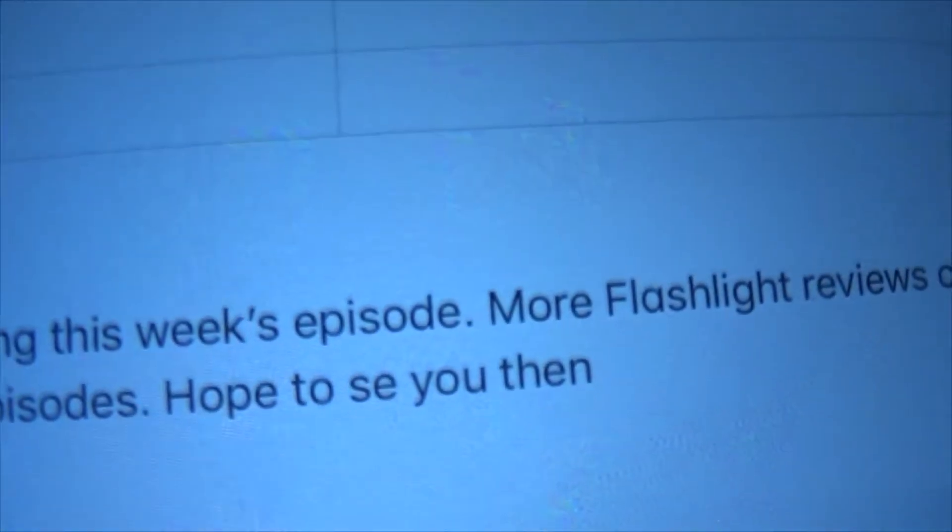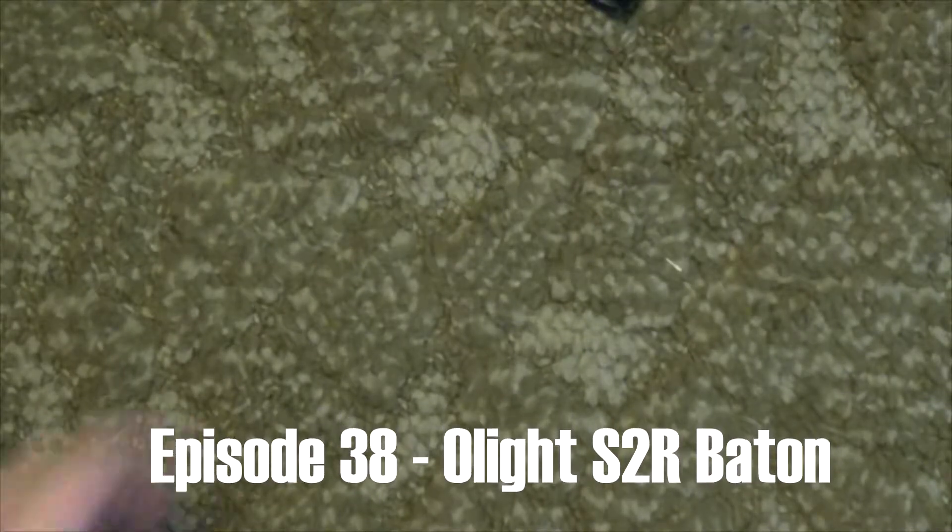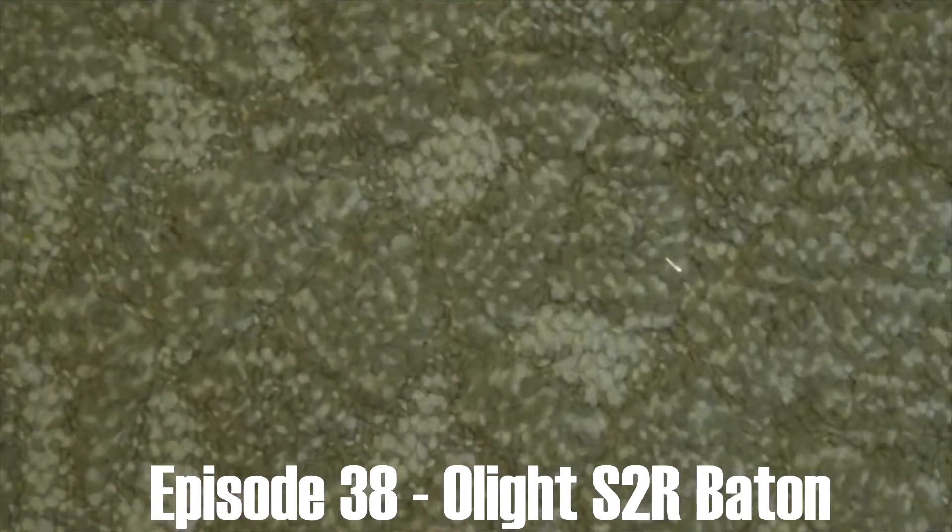Look at my script — look at the ending, the very last sentence in my ending says 'hope to say you then.' 3, 2, 1. Too far — 3, 2, 1 — not far enough. Goldilocks, seriously. 3, 2, 1. Whoa, it's like a pinball. I don't know why I did that. 3, here we go, 3, 2, 1.